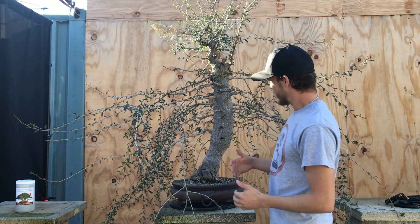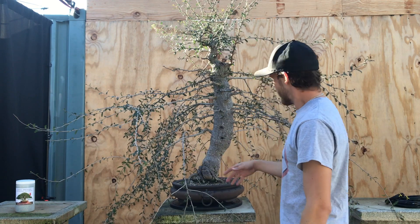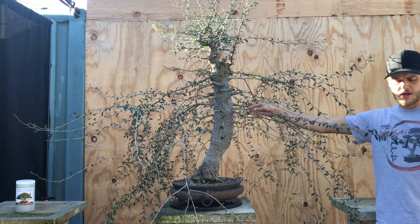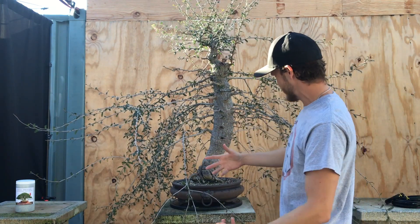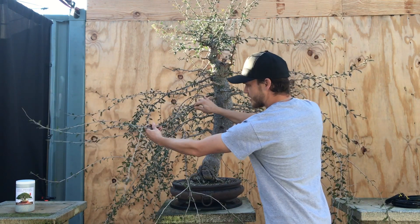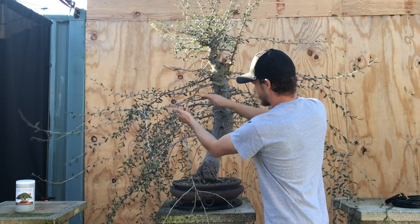Now let me tell you what I'm going to do with this tree in today's video. It is very leggy. I've let it grow uncontrollably for the last year and I got a lot of growth out of it — this is about a year's growth. They grow fairly fast but they become very leggy and it takes a really long time for the branches to actually thicken up. Now what I'm going to do is start to wire and shape the tree, remove some of the unnecessary branches, and start to put some shape into them.